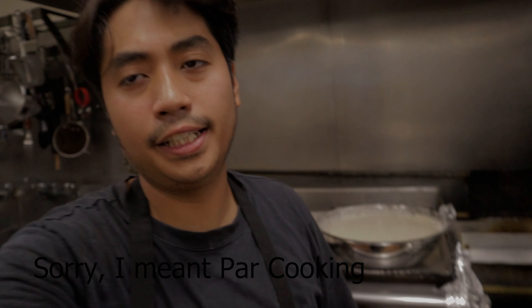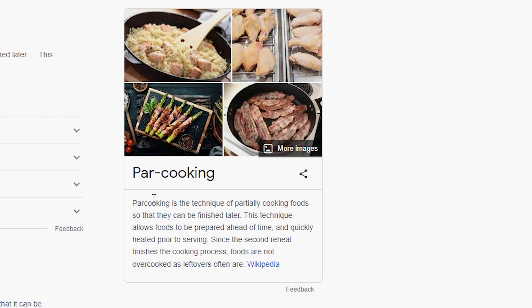The technique we're gonna do today is called blanching. Most food industry operations use this — blanching means you're just gonna par-cook the item. You're not gonna cook it fully.